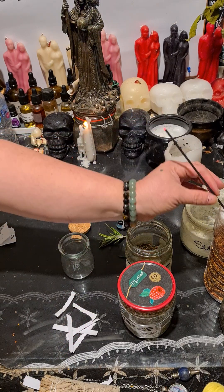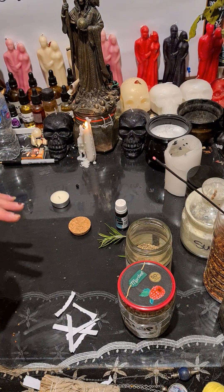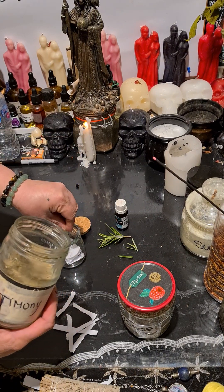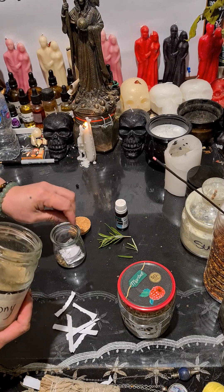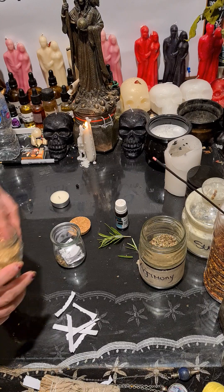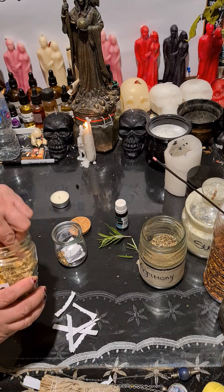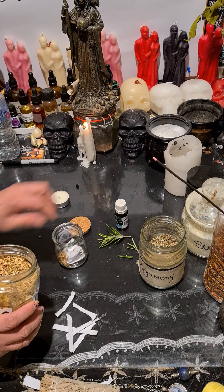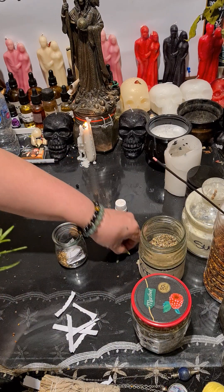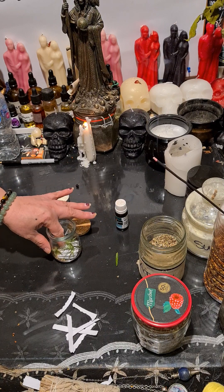Place your name in the jar, then add a pinch of agrimony. Say: 'Protect me from any evil, evil eye, envious people.' Then add rosemary — it's good for protection. Say: 'Protect me from any evil eye, from any jealous people.'